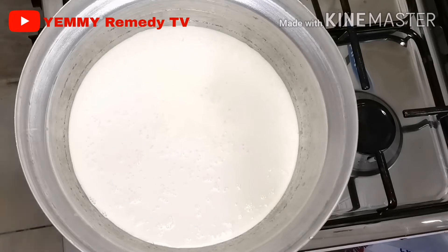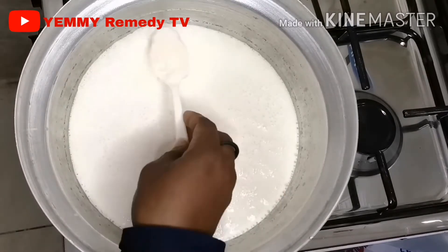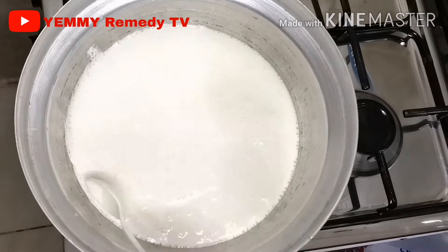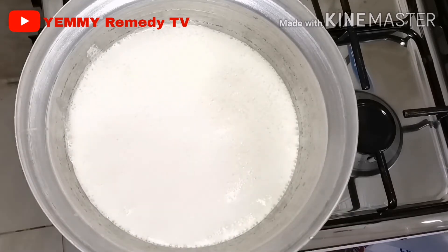After putting it on a low fire, you can see the bubbling — did you guys see the bubbling? That means it's about to start boiling. What I'm doing here is removing the layer on top. There are layers that form, and that's what I'm removing here.